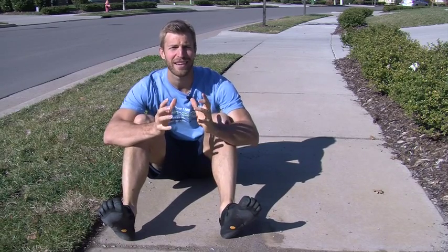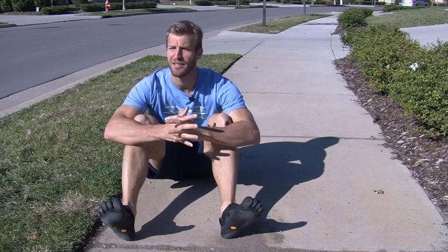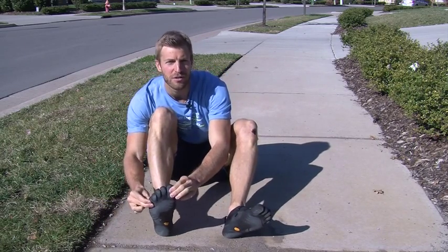It's a big trend that's caught on here recently. You may even notice if you've run a 5K or gone out and done a triathlon lately, you'll see a lot of people running barefoot or running in these Vibram five-finger shoes.